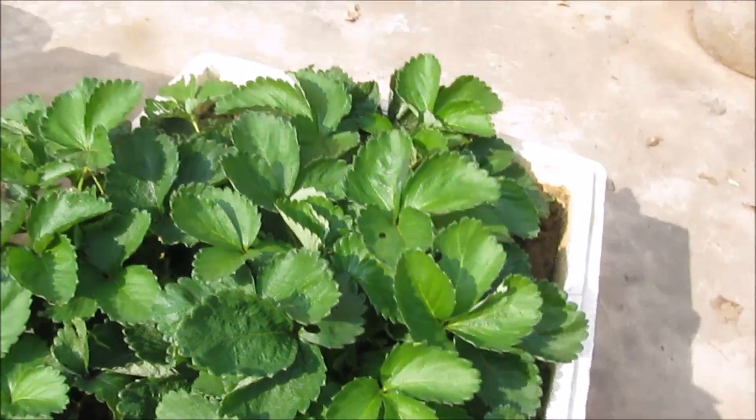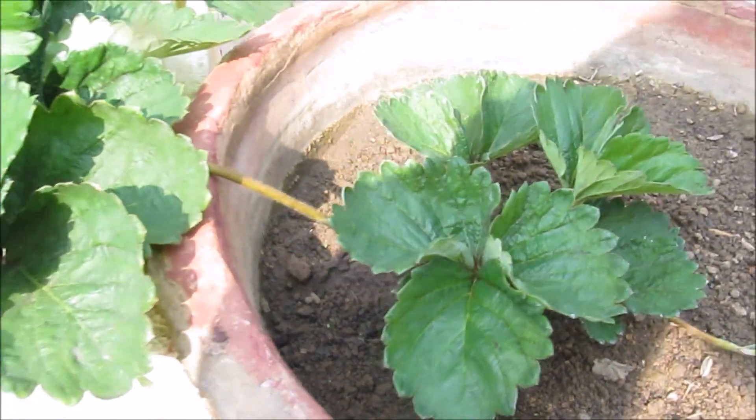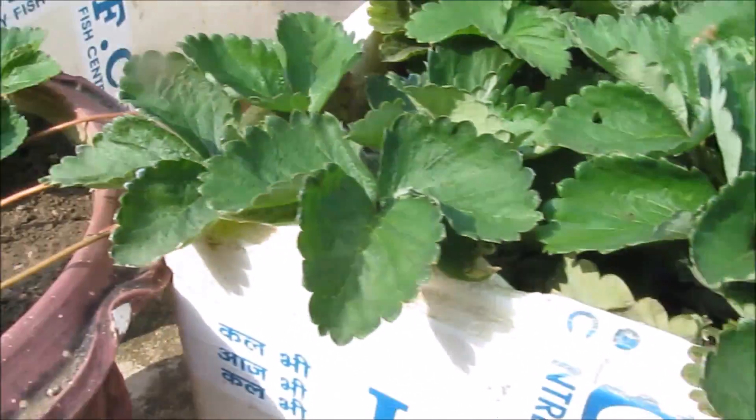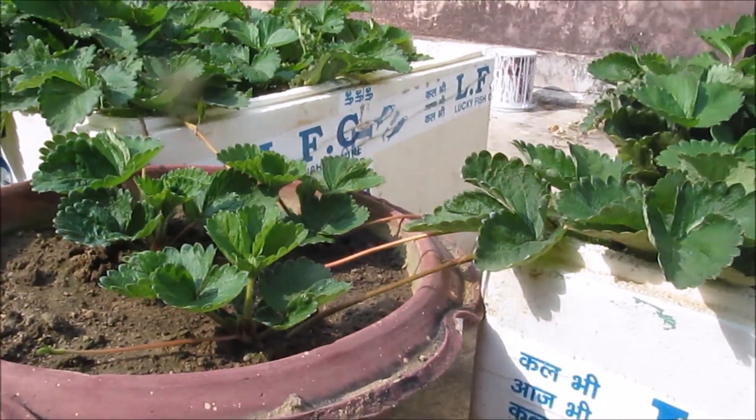This is just to show you that when these new plants are ready, you can cut these runners off, and that is pretty much it.